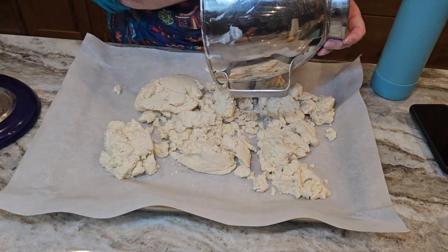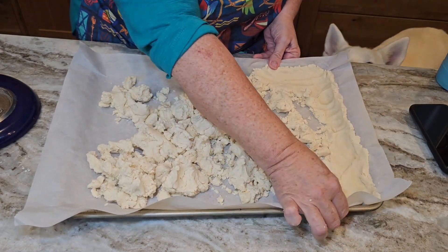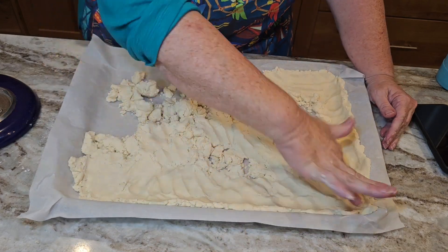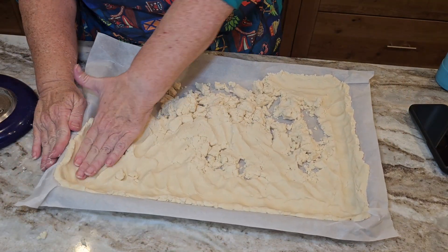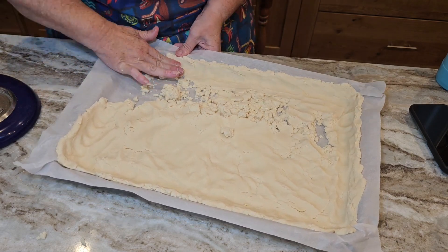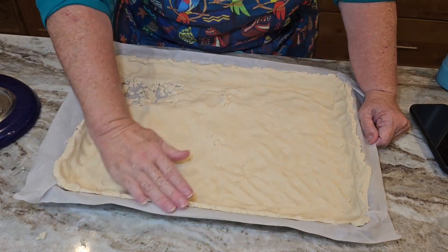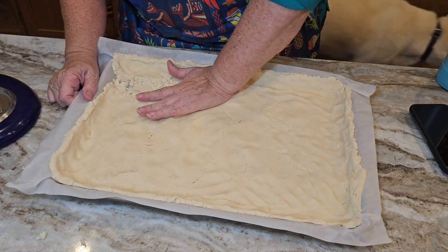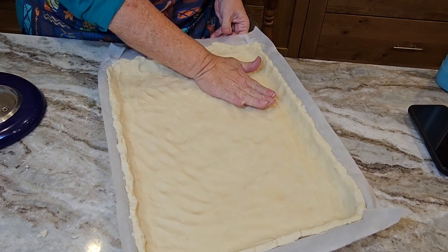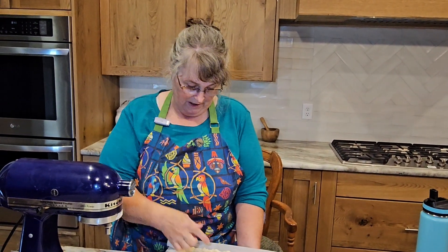After your dough is mixed thoroughly, you're going to dump it into a parchment-lined cookie sheet and begin to smooth it out. I sped this up in the video because it does take a few minutes. You want to push that dough evenly throughout the cookie sheet and build a rim up the side of about an inch in depth — that allows for the maximum amount of the lemon filling you'll be pouring in. I love this video — I can see my little dog Mochi in the background making sure I don't spill anything!